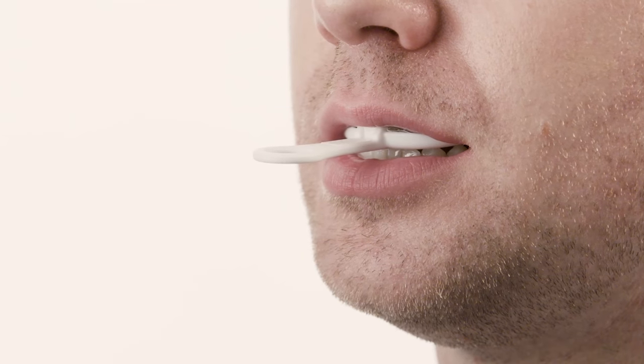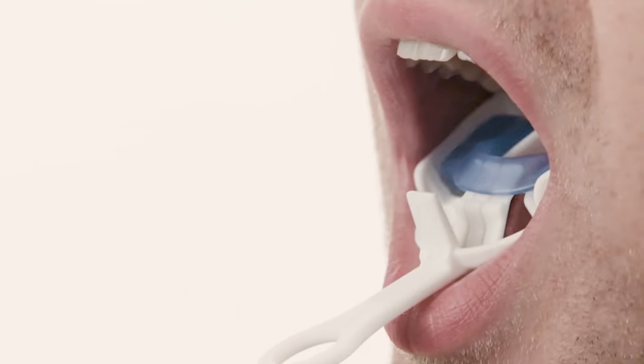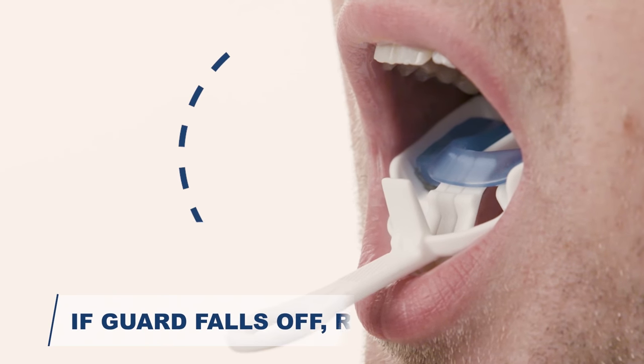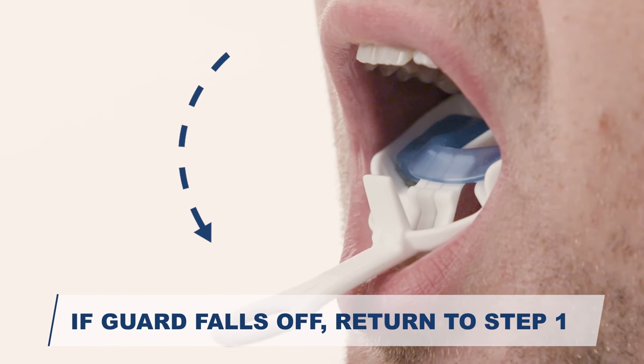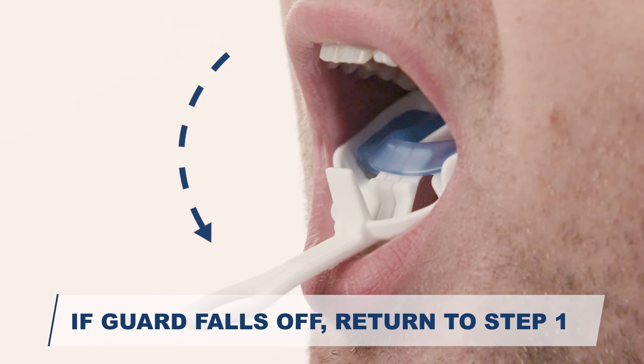Slowly open your mouth. If fitted properly, the tray and guard will remain securely attached to your upper teeth. If not fitted properly, the tray and guard will fall off of the upper teeth. If this happens, leave the guard in the tray and return to step 1.